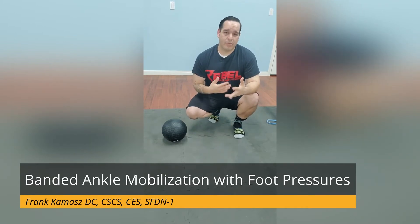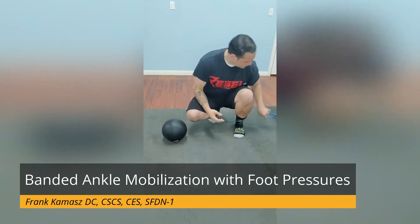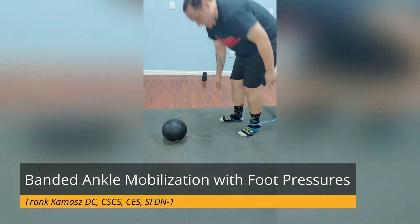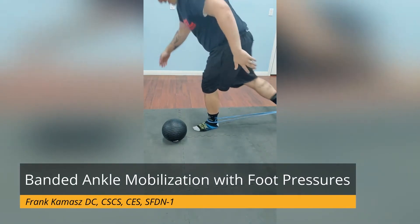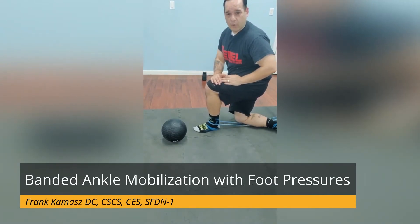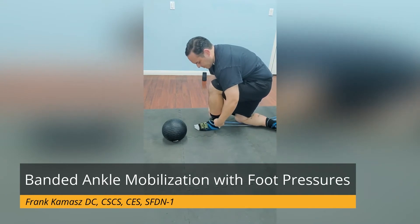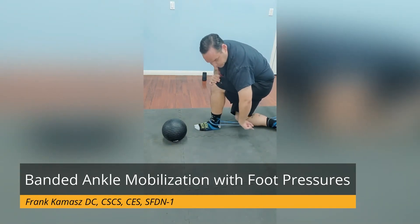So this is where we can target two areas at the same time using this strength band distraction technique. I have my strength band here and I'm going to hook it at my ankle and walk it out to get some tension in line. My other leg will come out and just kind of pin the backside of that band to the floor. I'll readjust my strength band so that it's underneath my medial and lateral malleolus, but basically the tension is going down into the floor.